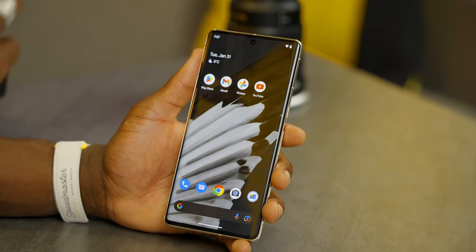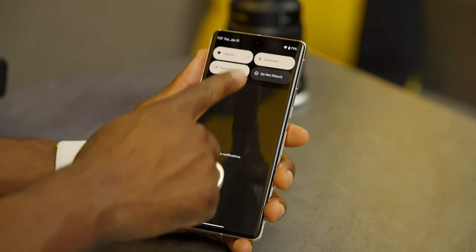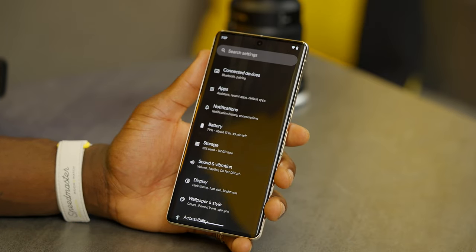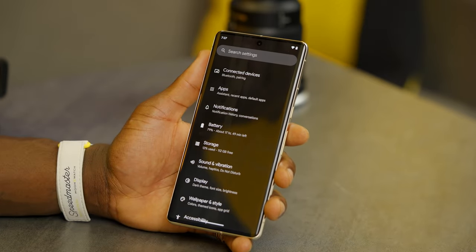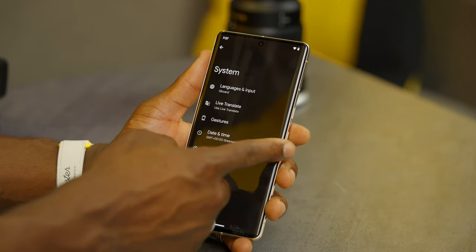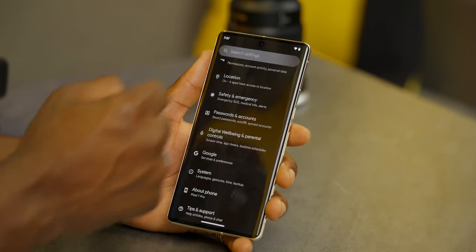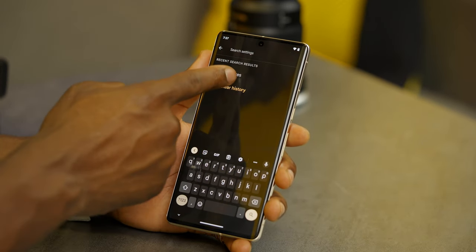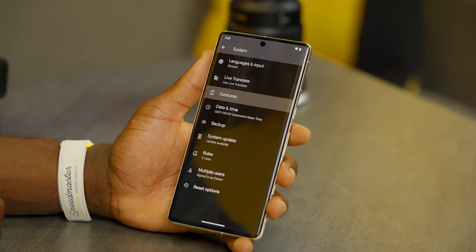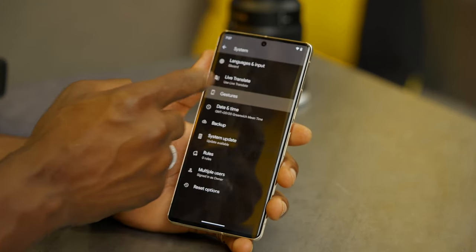Now let's talk about gestures. Gestures let you access functions and features faster than you normally would. Go into settings and instead of hunting through system settings, just search from the top — type gestures and it will flash to show you where it is, so you'll remember for next time.